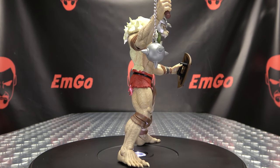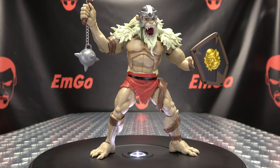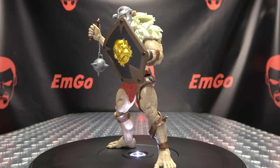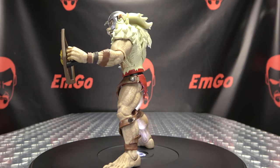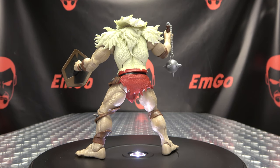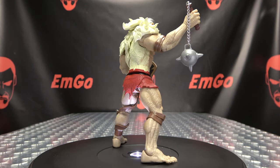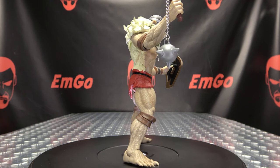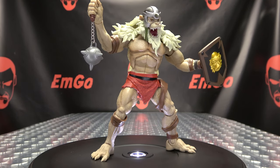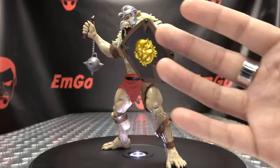If you'd like this or any of Super 7's other offerings, you can always check out BigBadToyStore.com for availability — there'll be a link in the description down below. You can also check out the Thundercats playlist for any reviews you may have missed, also linked in the description. Don't forget to check out End Games, check out Love, Peace, Paranormal. Follow me on Twitter — all of that good stuff down in the description below. There is the Super 7 Thundercats Ultimates Monkian. This is Emgo saying: remember, you don't stop playing because you grow old — you grow old because you stop playing. Be geek. Be proud. Palm in your face.